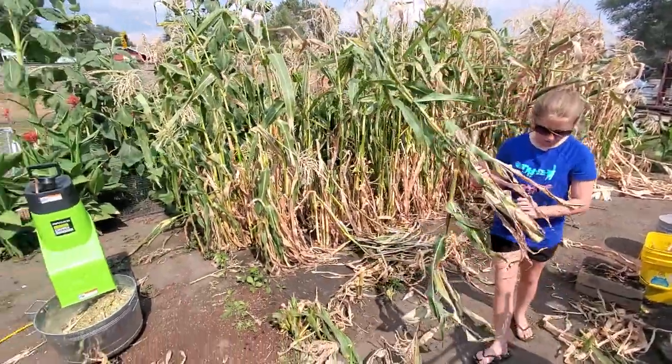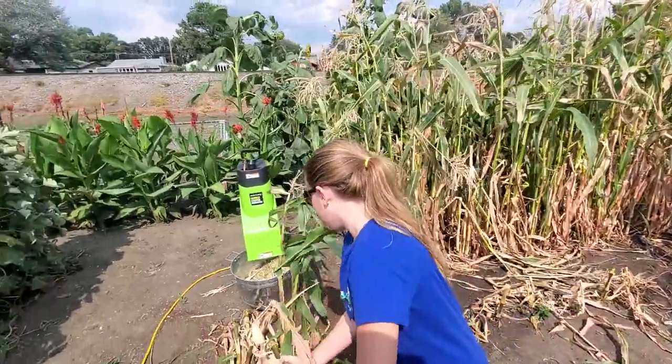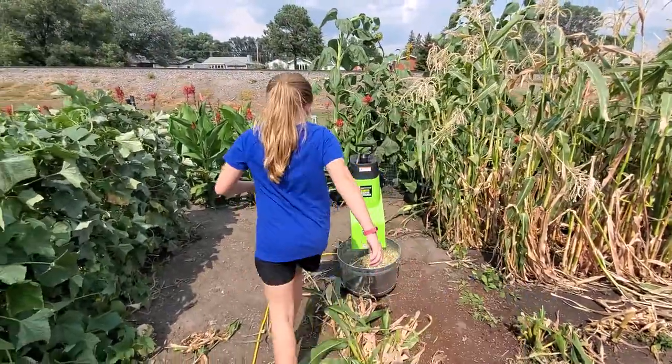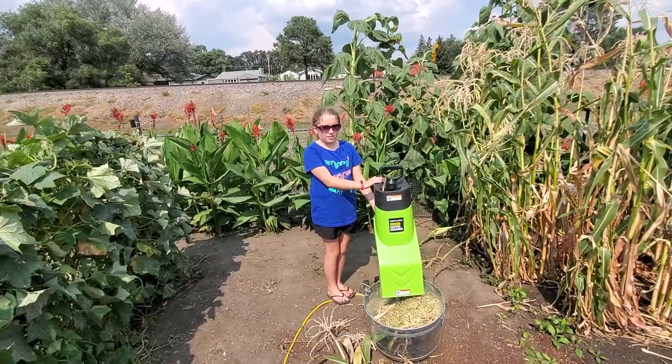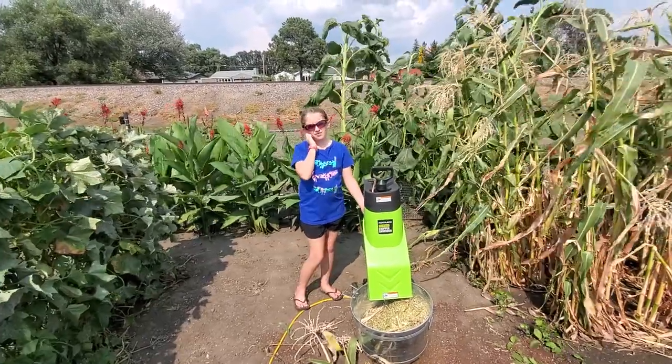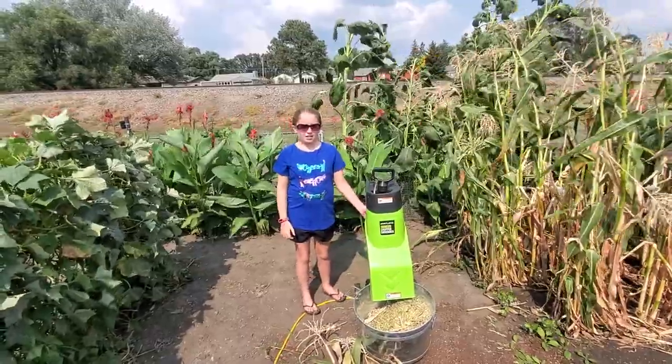Then you bring it over to the grinder. This is the wood chipper we bought from Harbor Freight. I'm going to turn it on and I'm going to demonstrate what to do.